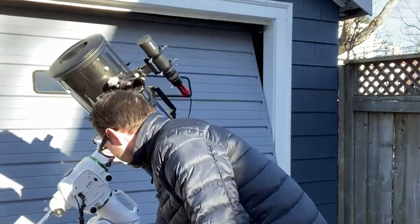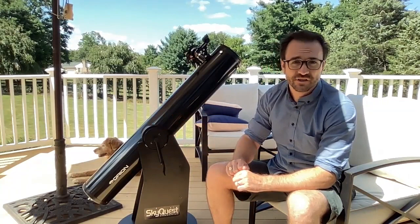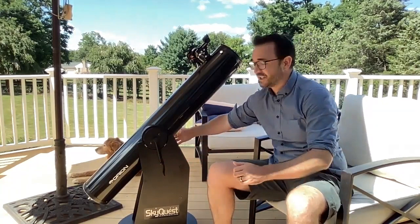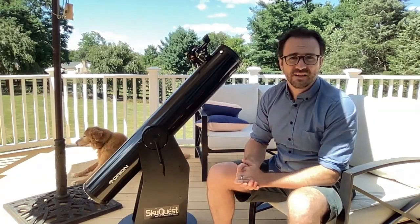Now, to this particular telescope. This is the Orion SkyQuest XT6 Classic Dobsonian Telescope. Like all Dobsonians, it sits on a lazy Susan, but unlike my larger 12-inch version made by a different company, this scope has a pair of springs on each side. These both hold the scope to the base and help provide a very sturdy view — they seem to take out any vibration you might otherwise experience. It's also nice because you can carry the scope around in one piece, something you can't do with many other Dobsonians.